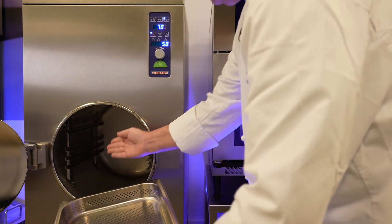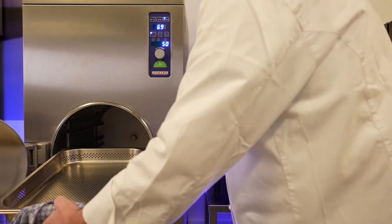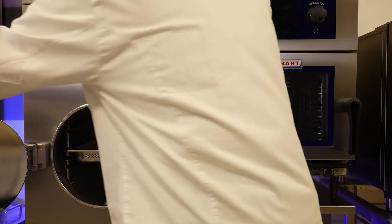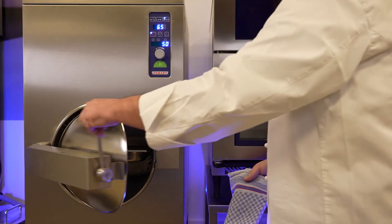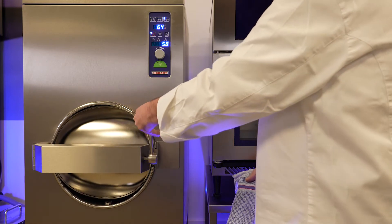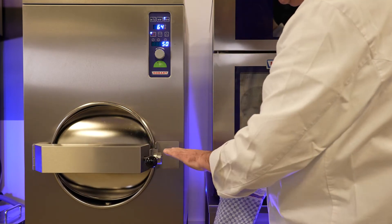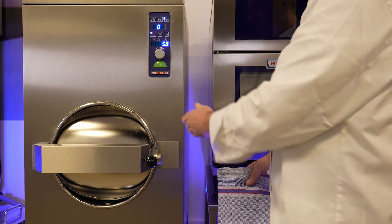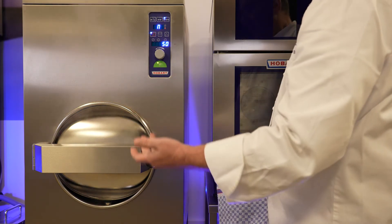You can put up to three cooking trays into the GTP. Once the food is inside, close the door, but not all the way. Press Start first, wait for a bit of steam to come out, and then close the door all the way.